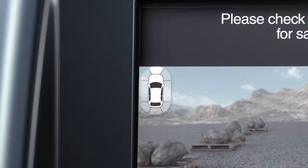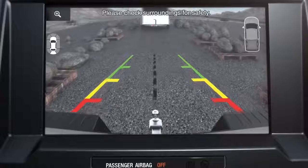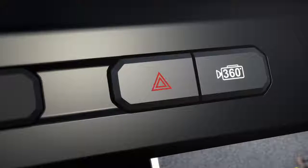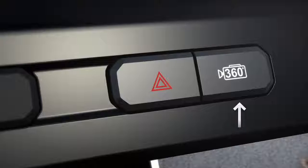For example, 360 view, split view, etc. The icon highlights will change as you switch from one view to another. You can change the camera view you see using the camera button on the dash, above the display screen.